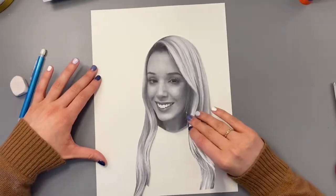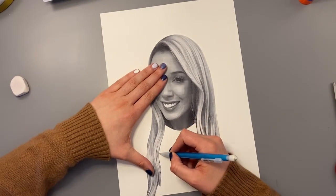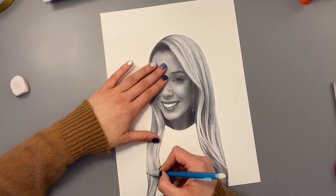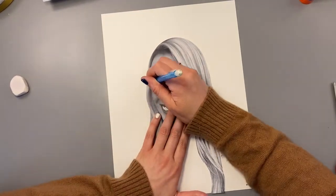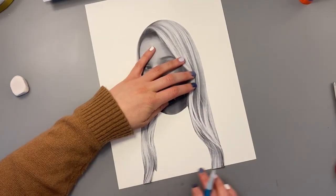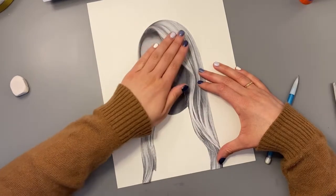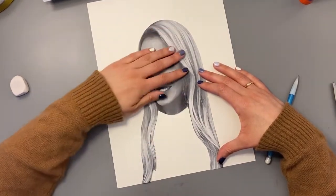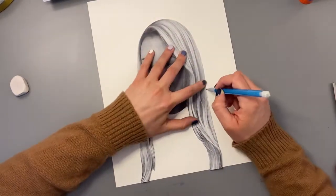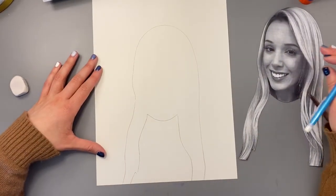The next step is putting your picture on your paper and tracing it. Hold down your picture with one hand and trace with the other, lightly in pencil, all the way around the shape. You want your picture to line up with the edge of your paper. If you have shorter hair and it doesn't reach the bottom, put your head in the middle of the paper. We need to leave room below for your shirt and some room above your head for the background.